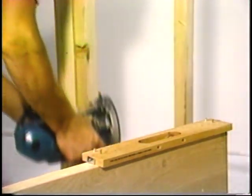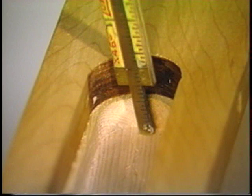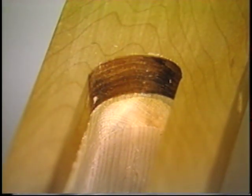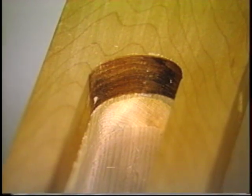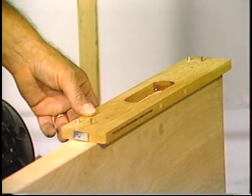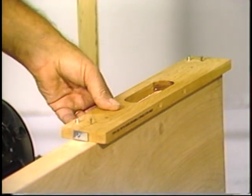Our carpenter preferred to make the shallow route in two passes, and he's checking to make sure that he has not exceeded this critical dimension. The template has been designed so that when hung from the top of the door, the center of the hinge route will be eight inches from the top of the door.